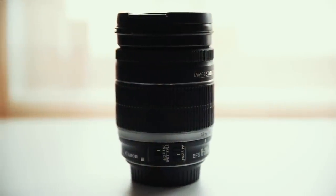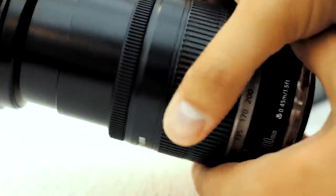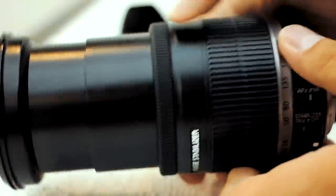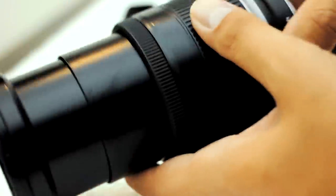Another valuable asset of this lens is the image stabilization function. When you're fully pushed into a 200mm zoom, the slightest move is going to make your footage extremely shaky. This is where IS comes in — image stabilization will help you get rid of those small shakes that would normally be amplified more and more as you zoom in. The IS function is also useful when using a tripod, which I definitely recommend if you're filming fully zoomed in.